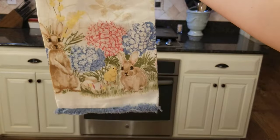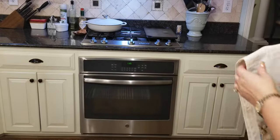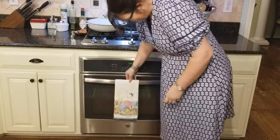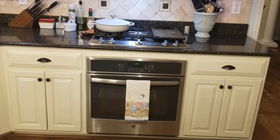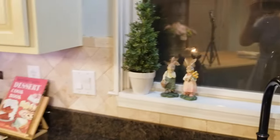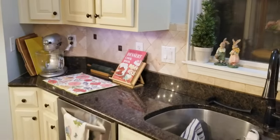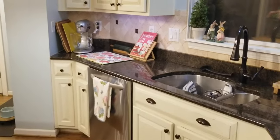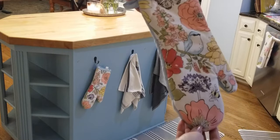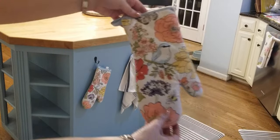Here I'm just going to add this Easter dish towel to my oven handle, and then here I'm just adding some oven mitts that match my drying mat, just to tie everything together.